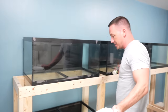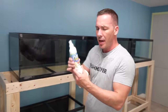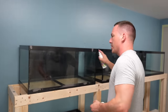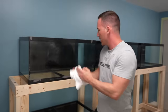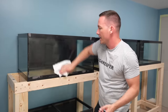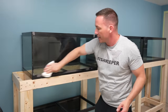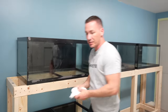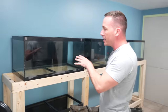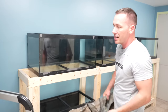With the insides cleaned out, you can already see these tanks look night and day different. For the outside, I use Fritz glass and acrylic cleaner. I like this because I can use the same product on both glass and acrylic tanks. What I really like about it is it leaves a film that helps prevent fingerprints — not just clean the glass.